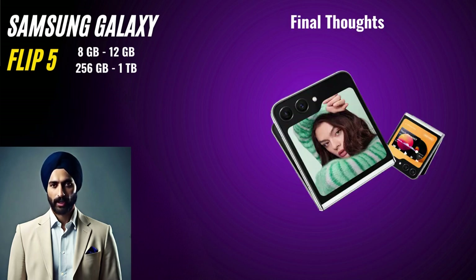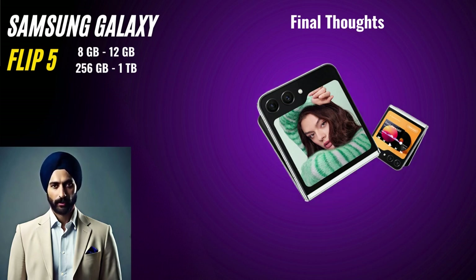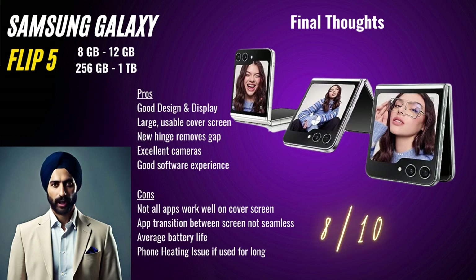And there you have it — our comprehensive review of the Samsung Galaxy Z Flip 5. Our team of experts have given this phone a rating of 8 out of 10. The phone scores brilliantly in design and display but lacks a little in battery. The camera and the overall performance make the phone a good buy if you have the budget. Despite its fantastic features, it's essential to consider the pricing and the foldable design's suitability for your needs.